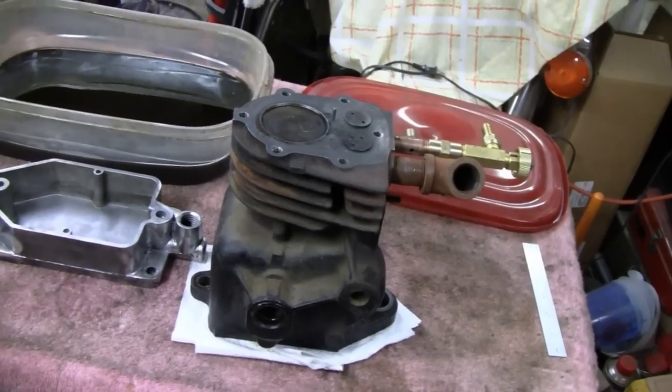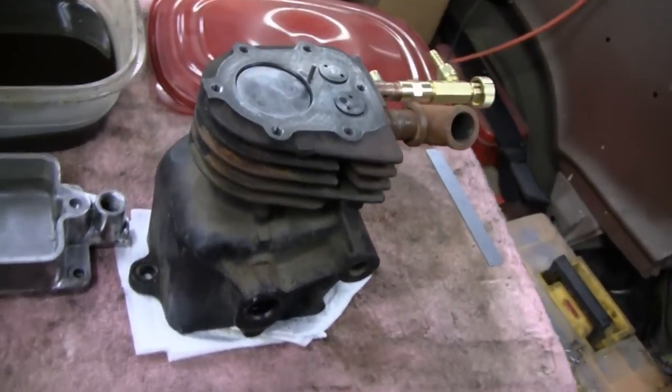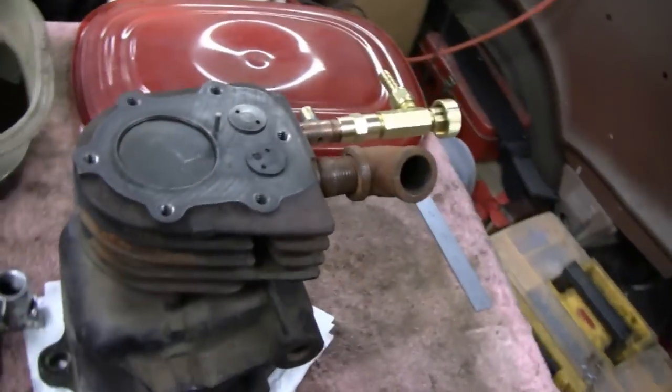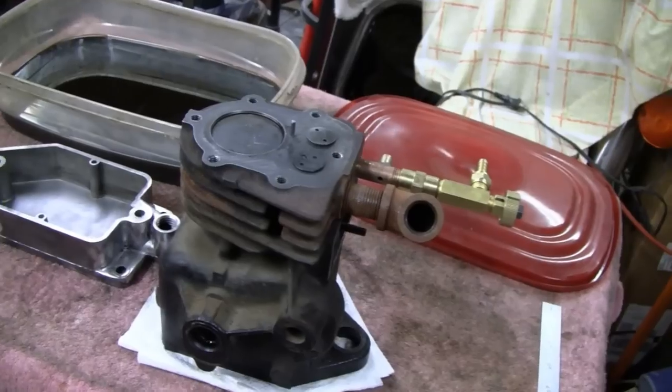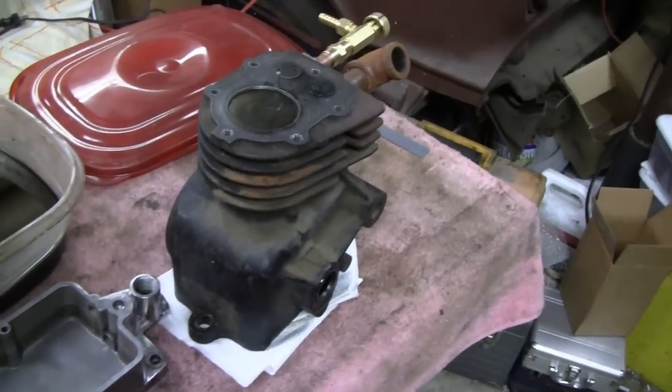Everybody really likes the four-cylinder we got and we've pretty much used every other color, so I think maybe we'll go with that. I'll run it past Mike and see what he says — he really doesn't care much about the colors so he'll probably agree with me. Alright, enough rambling. Let's clean this baby up.